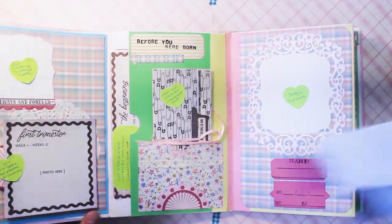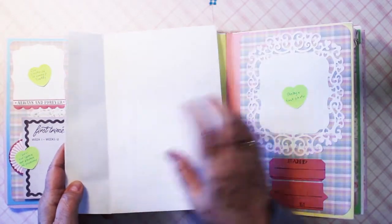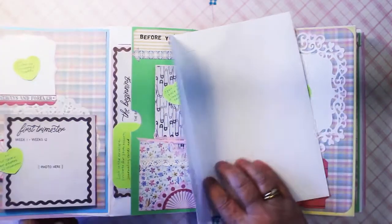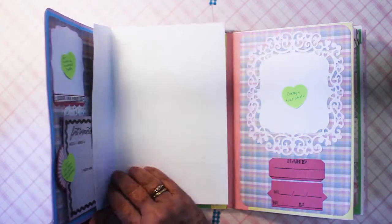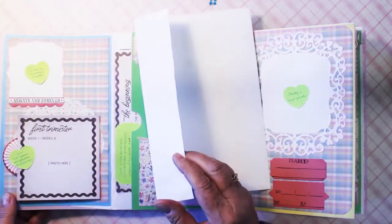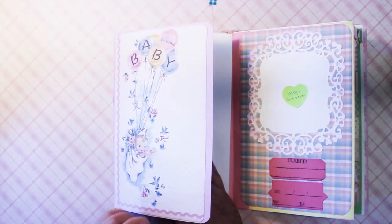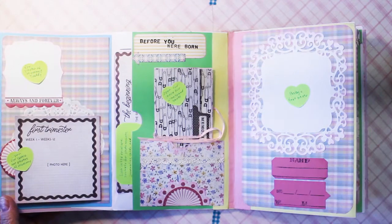So as I was saying, here's the envelope. That's this part of the envelope. And then the flap is between these pieces of pink and blue cardstock, and then decorated with the pattern papers.